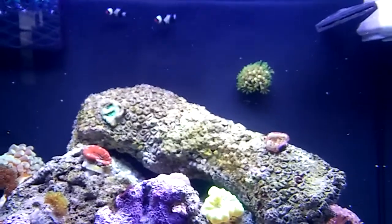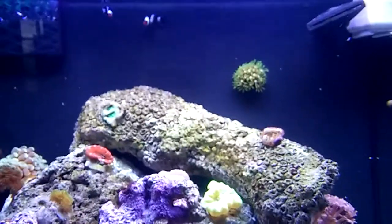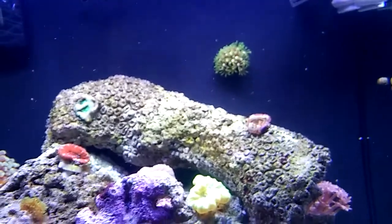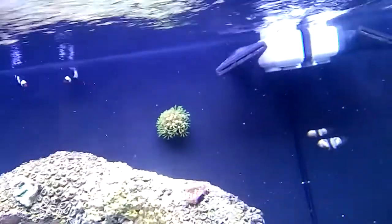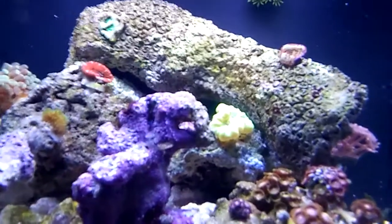Just another quick update — everything's doing wonderful and we still didn't split on the trumpet coral.